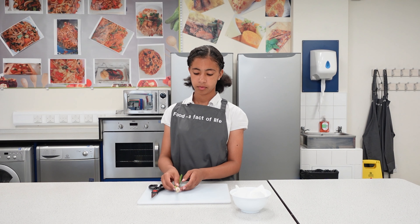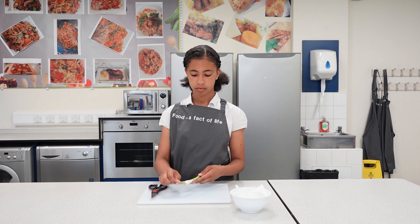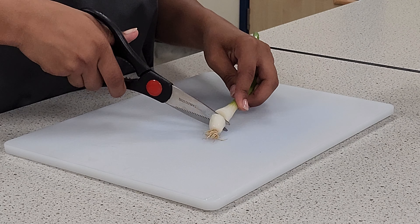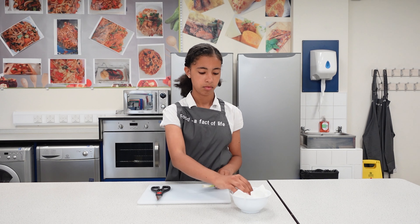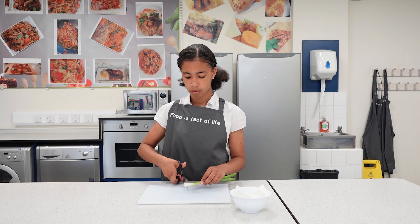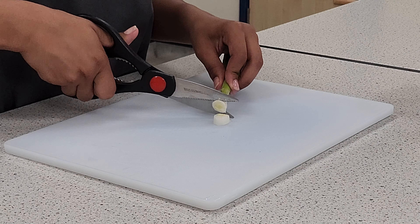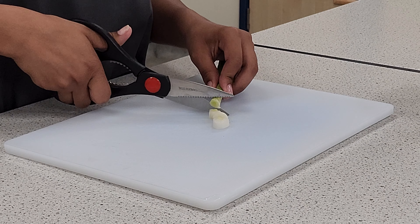Here's another example: a spring onion. First, remove any papery skin, then snip off the root. Pick up the scissors and cut across the spring onion. To make this a little easier, you can rest the spring onion on the chopping board for support.